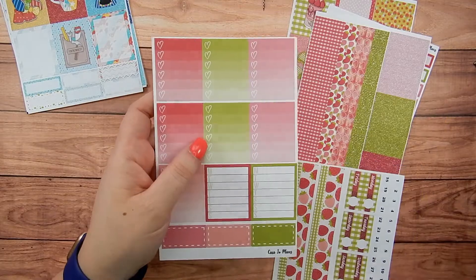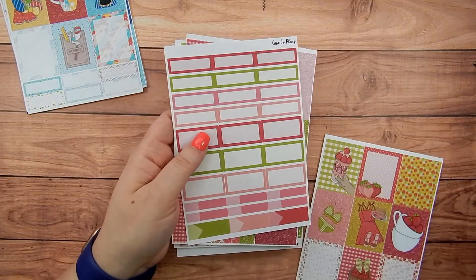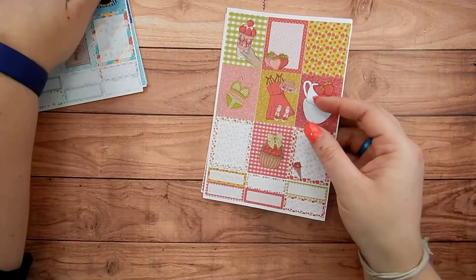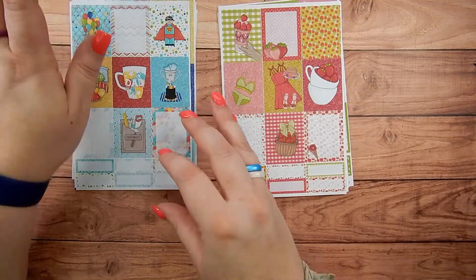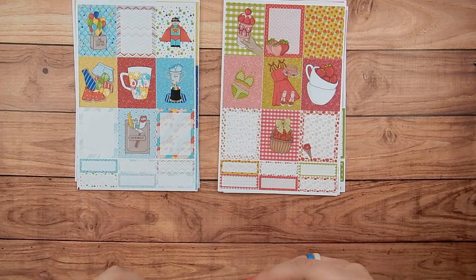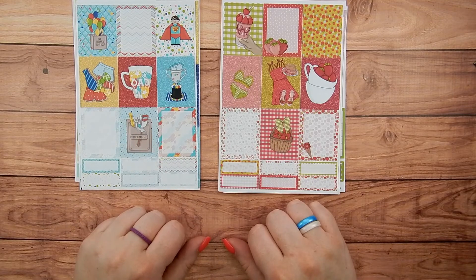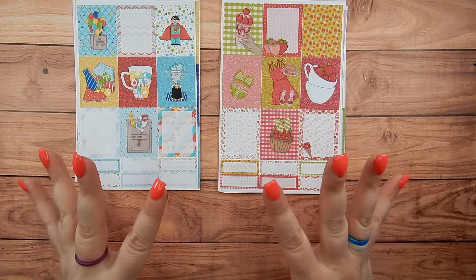Those are the two kits. Since I was redesigning, I really only had time to do two for this month - still a work in progress. Now that I have a system for some of these, I can probably pull out more for July, so stay tuned. These two are live in my shop today, and don't forget to check the link below for the brand new coupon code for my shop. The previous kits are still available - those are four-page kits. These two are the only five-page kits right now. Thank you guys so much and see you next time!